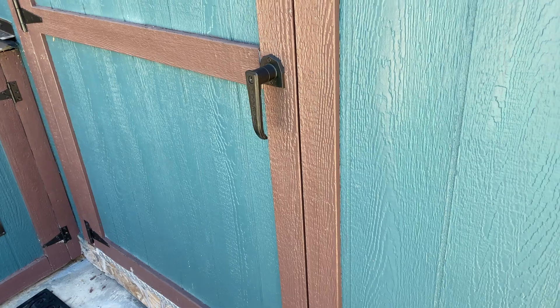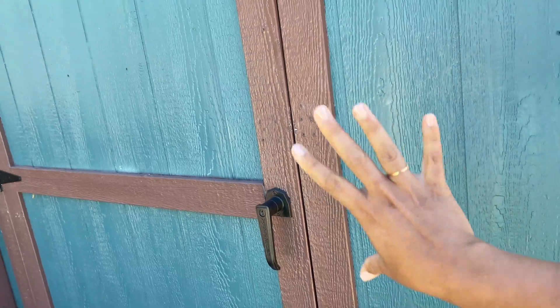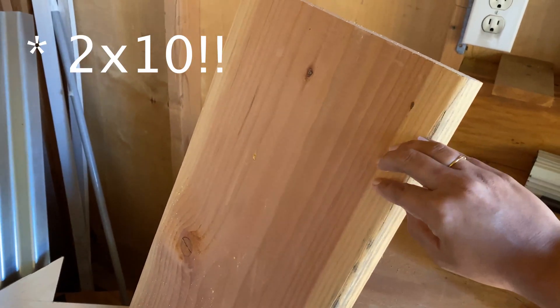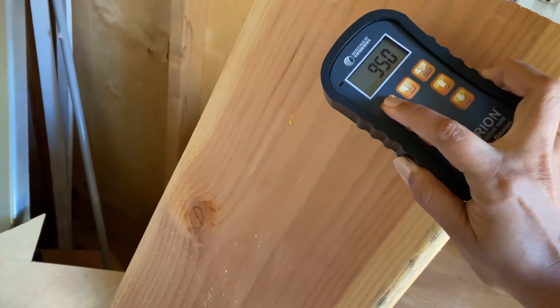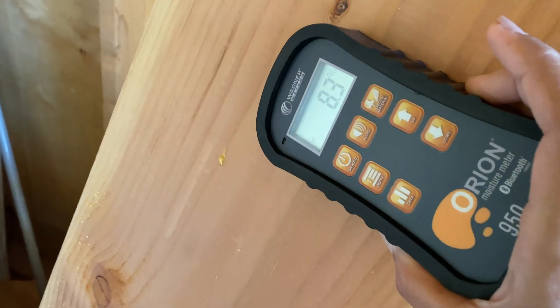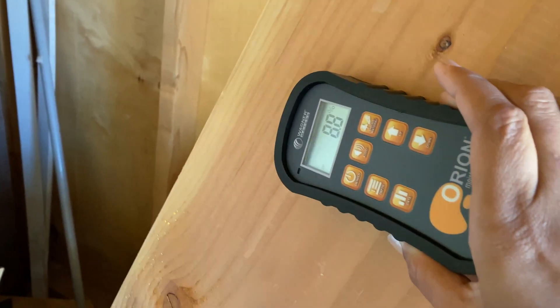Let's go on a field trip to see what else we can find. First, I want to show you a board kept inside a sealed shed that gets pretty hot in summer. This two-by-four has been in here for almost a year. It reads 8.2–8.3% moisture content. You can see that just being in a dry, hot place, the board has dried out quite a bit.